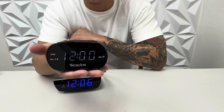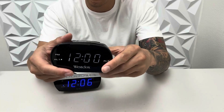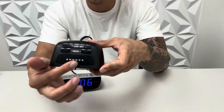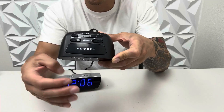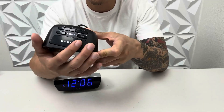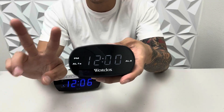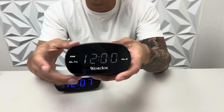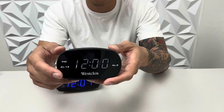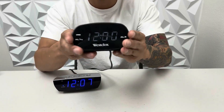This one is very compact and super light. It also runs on battery as well as another option, and I like the really big snooze button right here. So if you're half asleep and you want to press the snooze button, you can just find it easily on top. This has two different alarm settings so you can set two different times, which I think is a really great feature. Very compact, I like the black color as well.